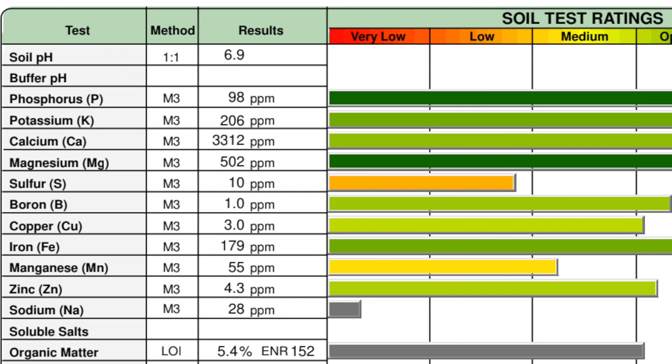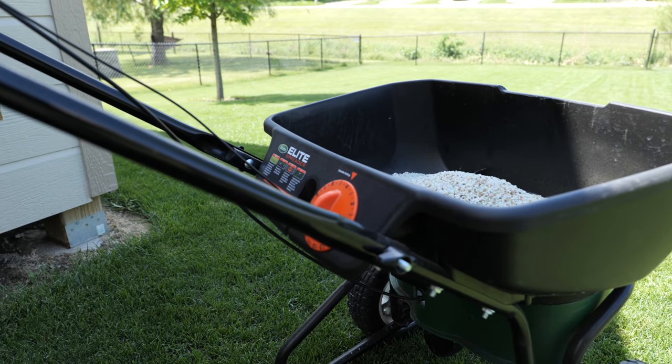If you learn nothing else from the test, learning your pH and your nutrient levels — and what you're going to be looking at for fertilizers this season — will be invaluable going forward. I highly recommend doing that before applying anything this spring.